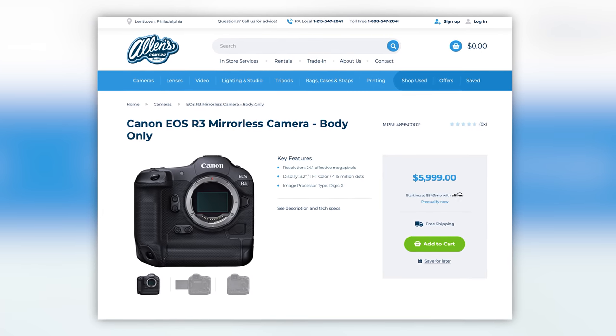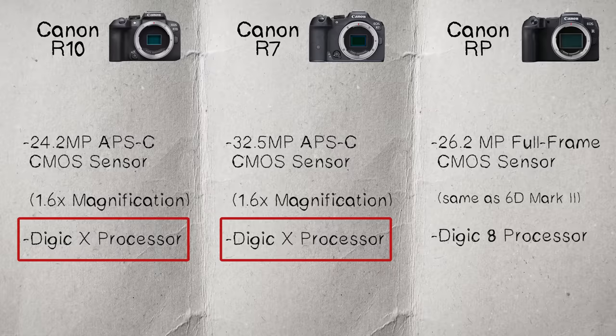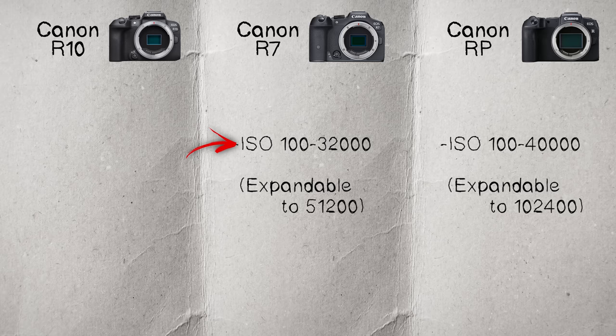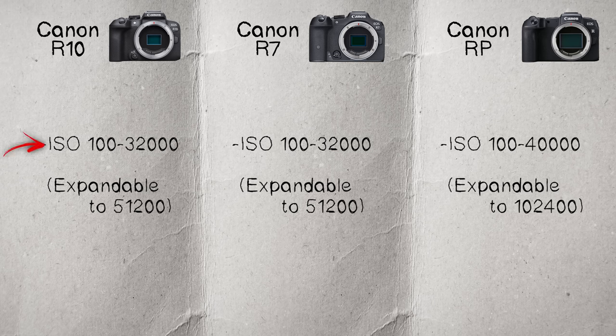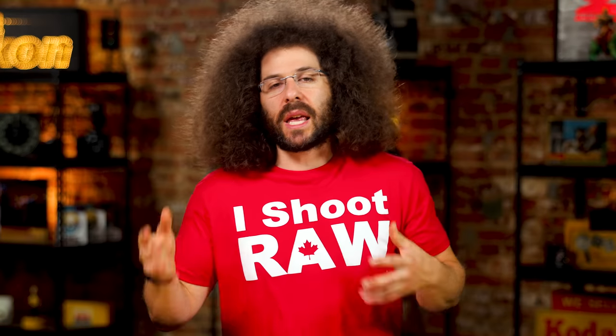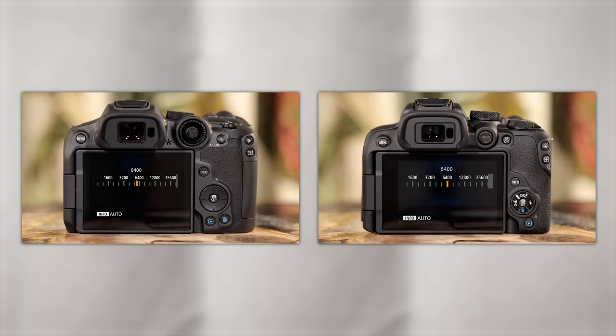Right off the bat, check marks go to the R7 and the R10 for the Digic 10 processing horsepower. Moving on to native ISO range: the RP gives you 100 to 40,000 natively; the R7 gives you 100 to 32,000; and the R10 is the same at 100 to 32,000. I'm a big fan of full frame sensors for cleanliness, but the Digic 10 processor may level things out between the older full frame and the new crop sensors.